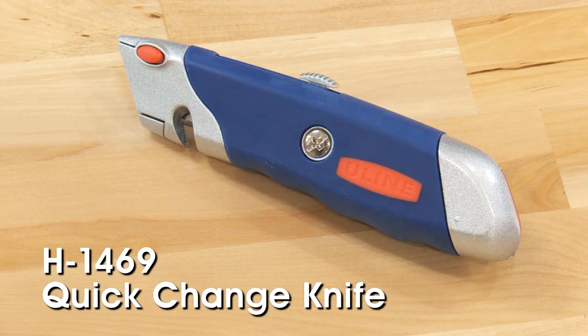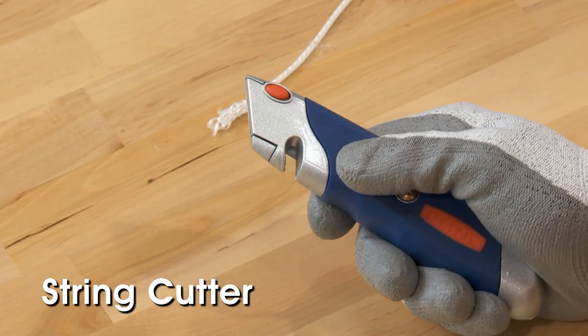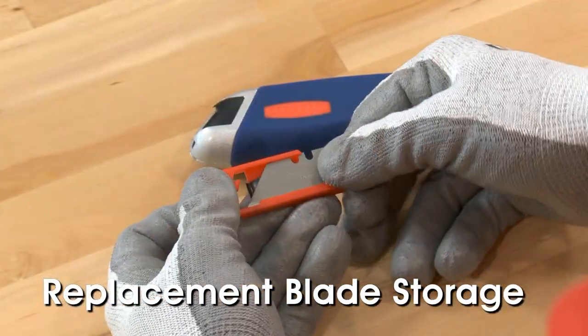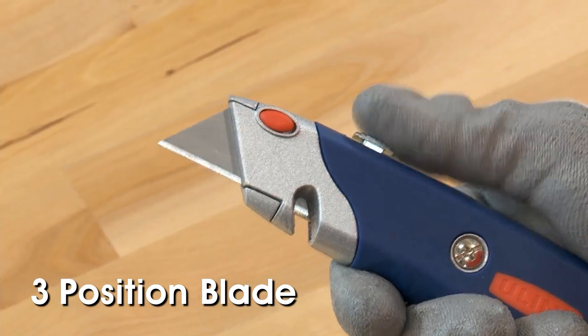Uline's H1469 Comfort Grip quick change knife has a heavy-duty grip and a safely concealed string cutter that cuts without having to extend the blade. A handy removable rear compartment holds five replacement blades, and a blade advance that can lock the blade in three open positions.